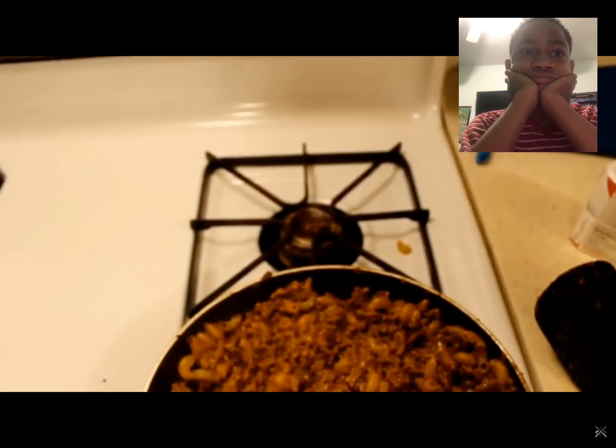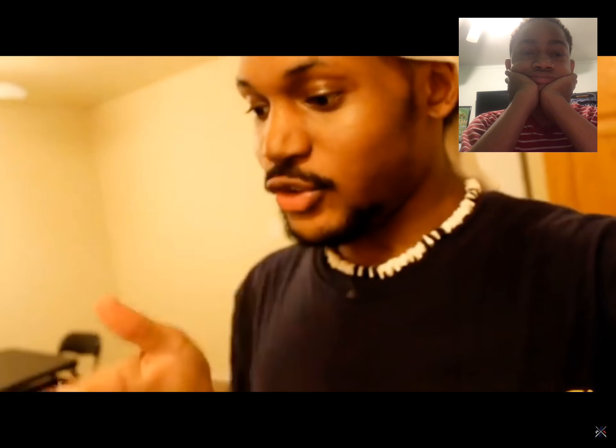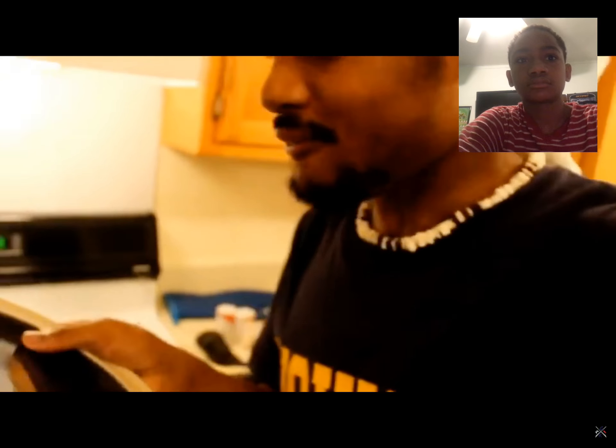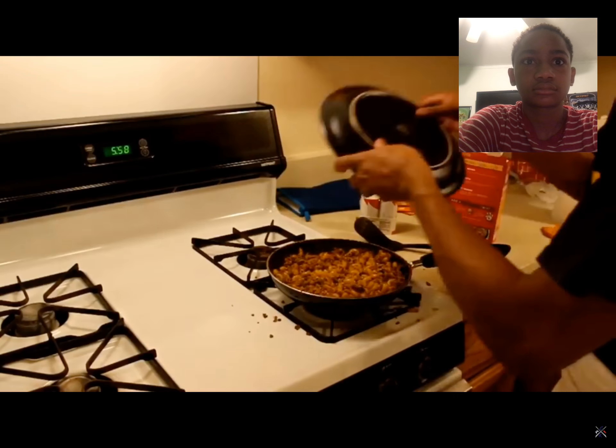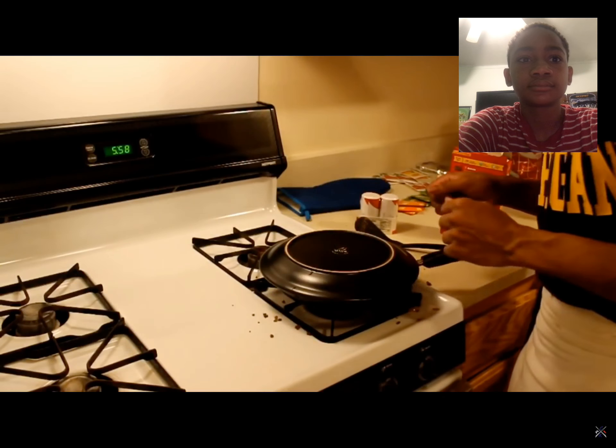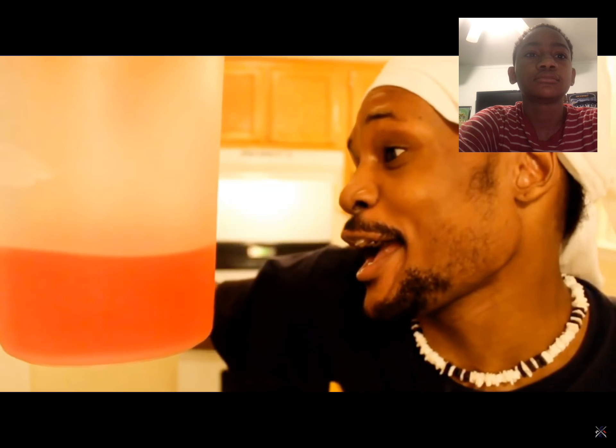Only problem is I need a lid. So what we're gonna have to do is maybe use a plate? A plate works, but I don't wanna mess up my gorgeous plate. Since I'm poor and I don't have a top to my pan, I'm gonna use this plate. Gonna gently cover it like so — I guess that works. And then, while that does its thing, we're gonna make our beverage. I'm gonna go check on the meal and I'll meet you back here in about 5.